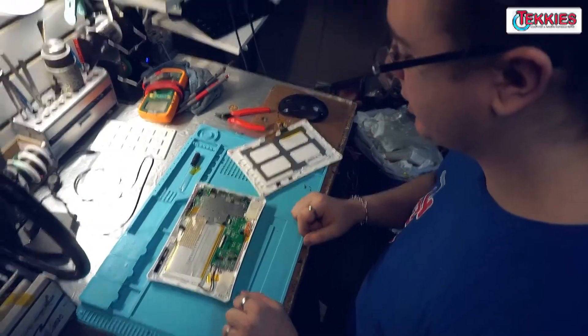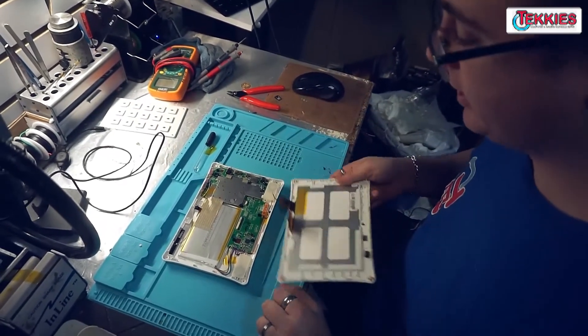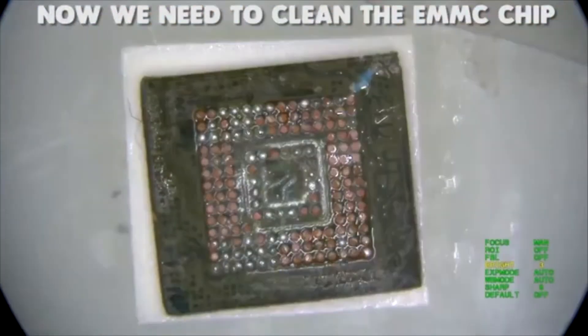Now that I've got the battery all charged up — charged for the majority of the night — we're going to plug the screen back in, turn it on and see if it turns on. So we tried to get the data to function so we get the data back for the customer. Unfortunately it didn't work. So what we're going to do is actually remove the eMMC chip, the memory chip from it, and we're going to show you how to recover the data from the chip directly itself here in the next section.